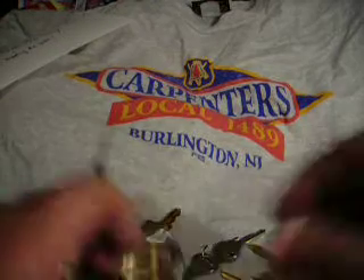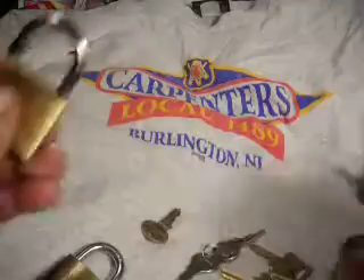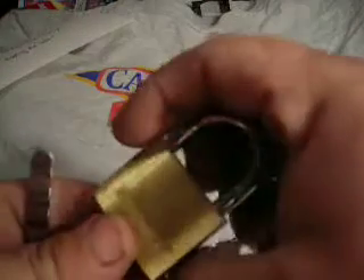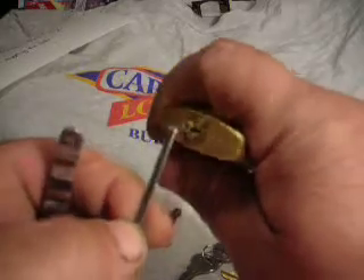I got three locks for you today: an American, a Brinks, and a Federal. They're all about 40 millimeter size or so, and I'll start off with the Brinks.